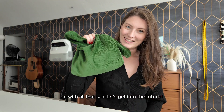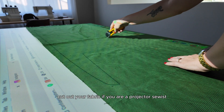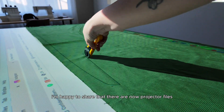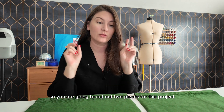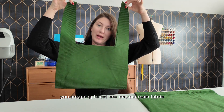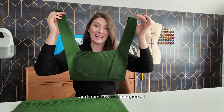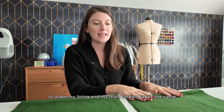With all that said, let's get into the tutorial. The first thing you need to do is cut out your fabric. If you are a projector sewist, I'm happy to share that there are now projector files available for this sewing pattern. You are going to cut out two pieces for this project — one on your main fabric and one on your lining.